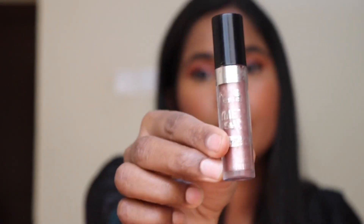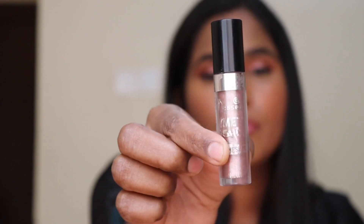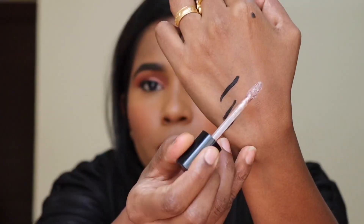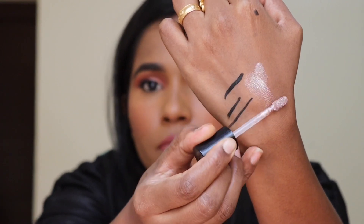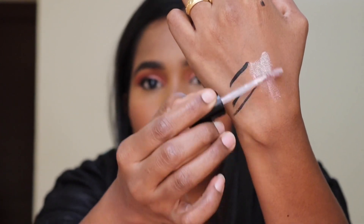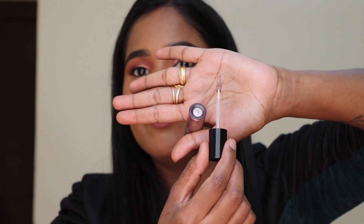Next is this metallic eyeshadow. It is very nice. For application, it is very easy to apply — it has a very creamy texture and is very smooth. It is very long-lasting.